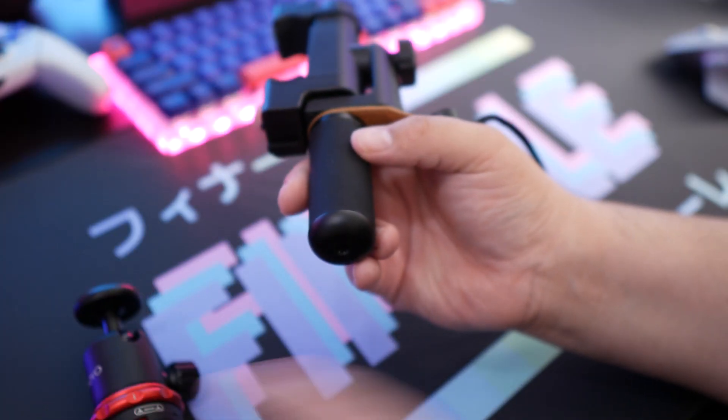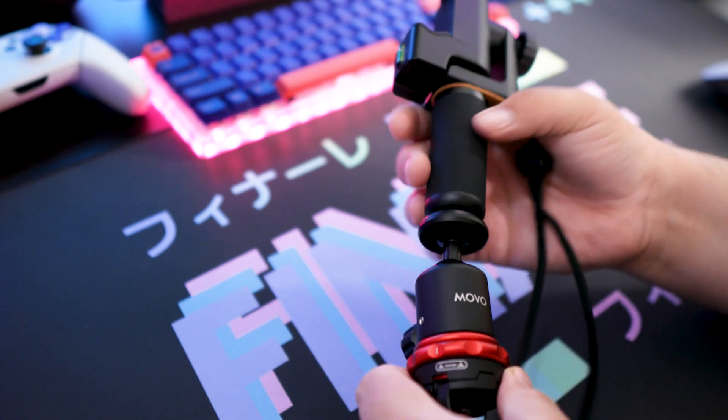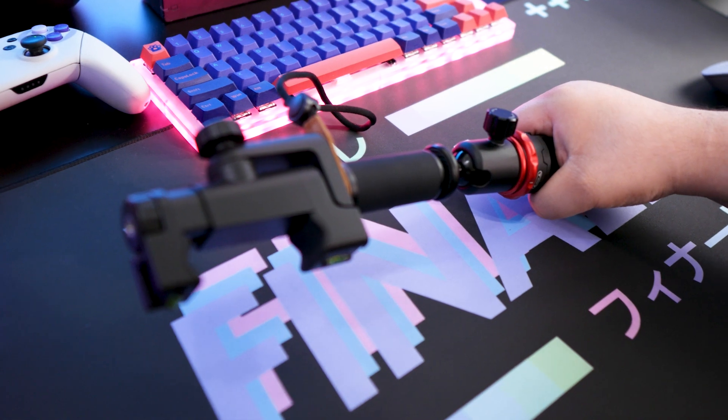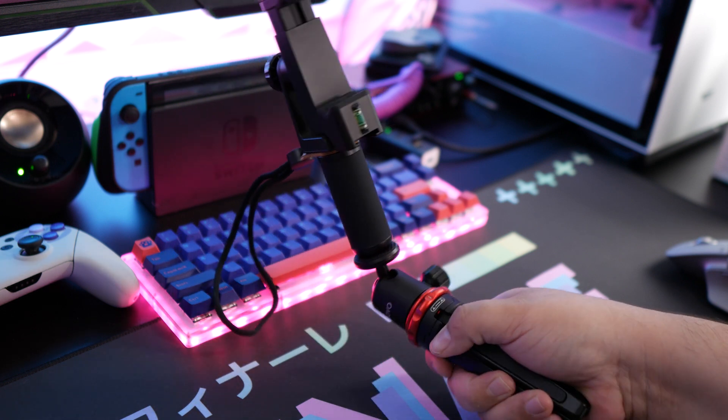What's also really cool is the bottom of the handle has a thread so you can actually screw this directly onto the included tripod. You don't have to switch between using the handle and the tripod — you can simply mount the handle on the tripod, or even just keep the tripod closed and use it as a longer handle.